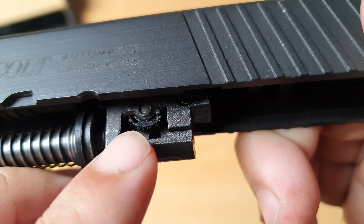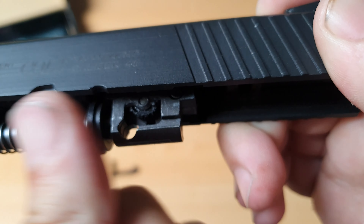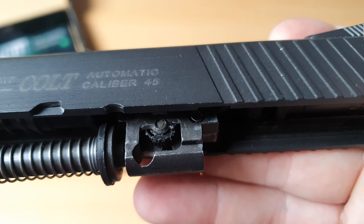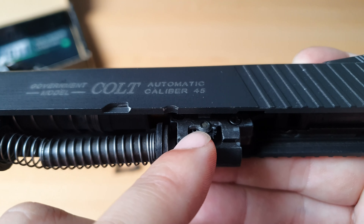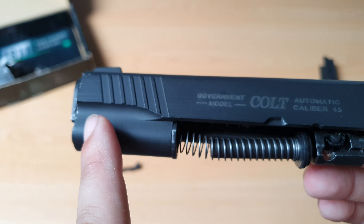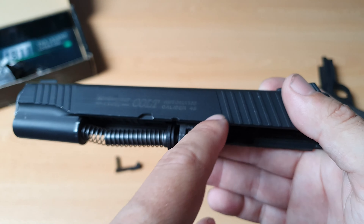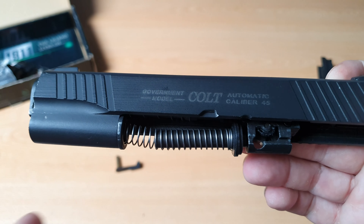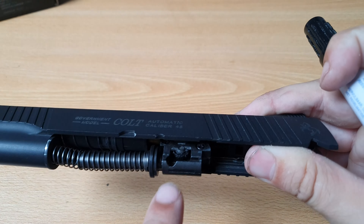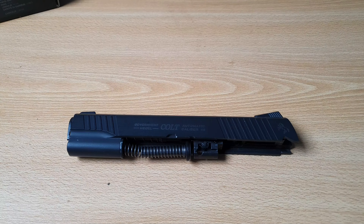Usually you will find a small arrow on it, so you can turn it in one direction or the other. I'm not sure if it's the same on all airsoft guns, but if you turn it in one direction I think the plastic BB will go up, and if you turn it the other way — clockwise — the plastic BB will go down. I'm gonna show you what exactly happens when you turn this wheel so you have a better understanding of how a hop-up system works.